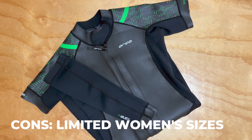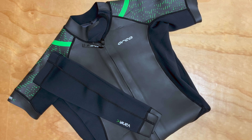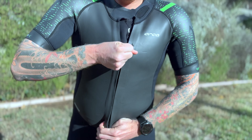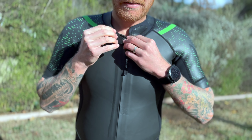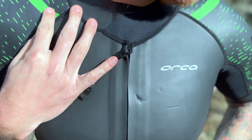Women's sizing: this suit is offered in nine different sizes for men, which is really great for men because you're able to really dial your fit in. Unfortunately for women, there are only five different sizes. So if you have a women's size, you might be in between some sizes and might have to do some more experimentation. We wish they would have a little bit more broad offering for women.